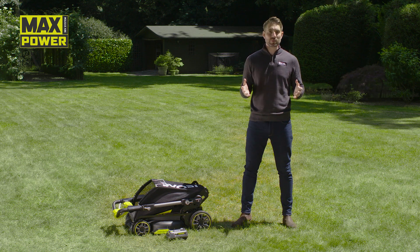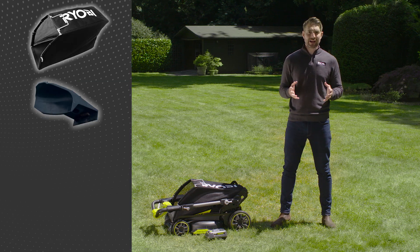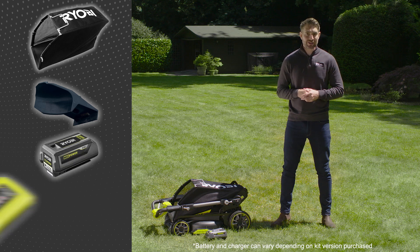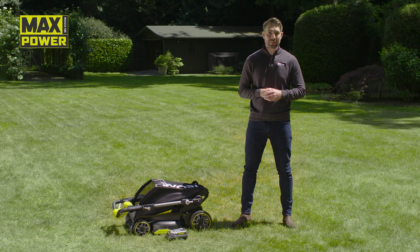So what comes with the mower? Complete with a detachable grass catcher, mulch plug and, depending on the kit version you purchase, batteries and a charger. This cordless mower is very simple to set up — it's ready to go in just a few seconds.